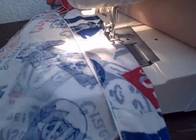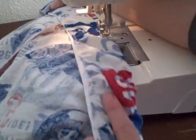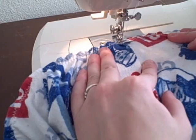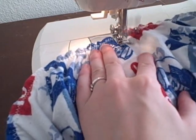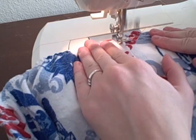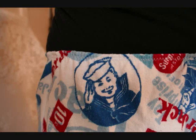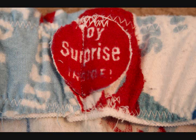Flip the elastic over and zigzag, still stretching as you sew. If you want to put a tag on your pants, now is the time to sew it on. To keep the elastic from flipping over, you can sew about two inches down the front, back, and side seams with a straight stitch.